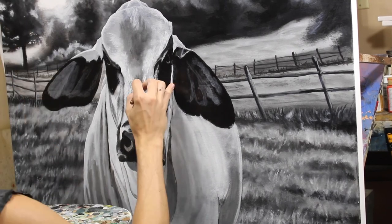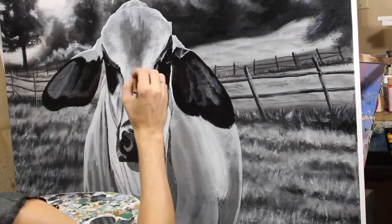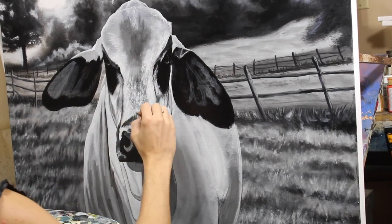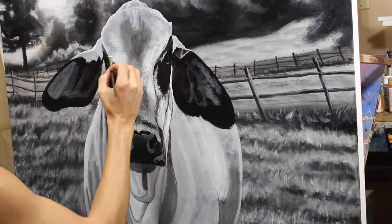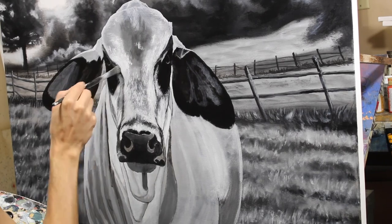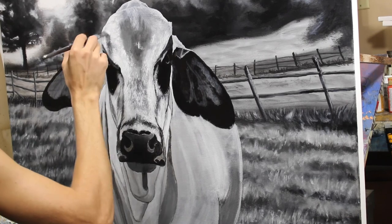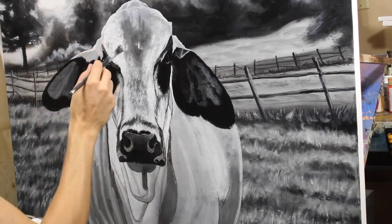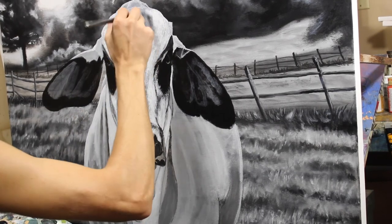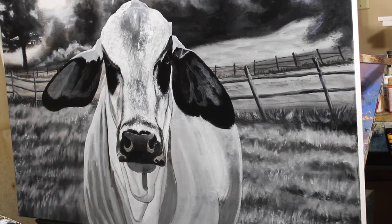One thing I've noticed — and I had trouble with this when I first started doing fur on animals — is the bigger the canvas the better. When you have a super big canvas and you're painting a large animal, the size-to-paintbrush ratio for the hairs is much more applicable. If you have a really small painting it's very hard to paint tiny little hairs, but on a large canvas you can take a small round brush and get those individual hairs looking realistic much more easily.